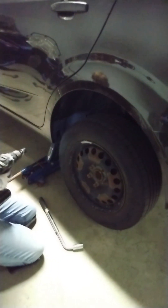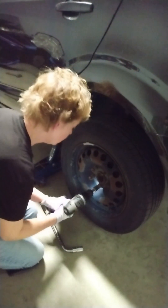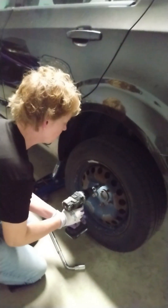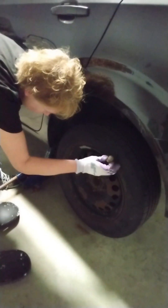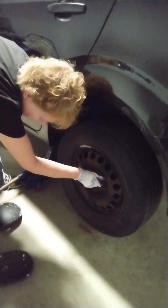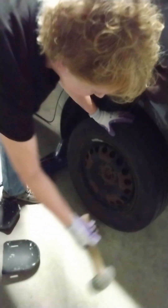If you get a little kickback there, it's going to wrench your arm, so hold on tight to the drill just in case it's a little snugger than you thought. If it doesn't want to let go, you might have to kick it so it doesn't come flying off.